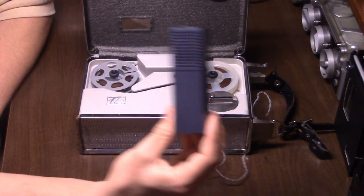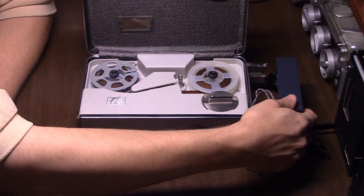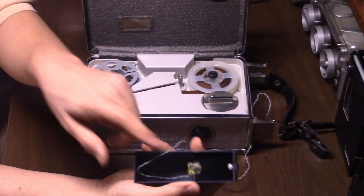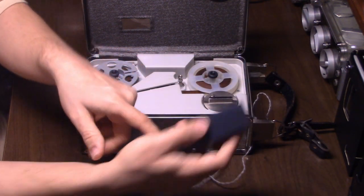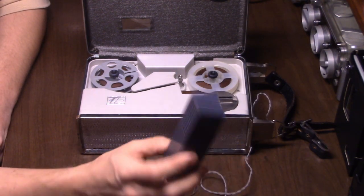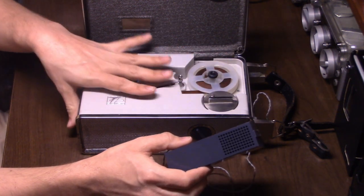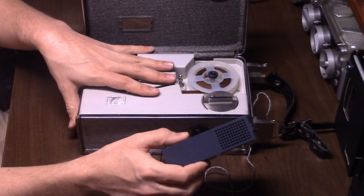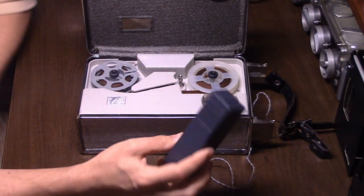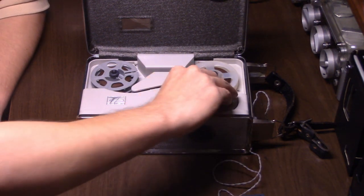This recorder came with a crystal mic that can stick to the side, with a jack that is covered when the mic is attached. It's a very lightweight, plastic-cased mic. The machine itself is well-made — the mechanics are metal for the most part, it's solidly made. The top part is plastic but the actual chassis is metal. This microphone is crystal and really is just poor quality, as you'll hear.